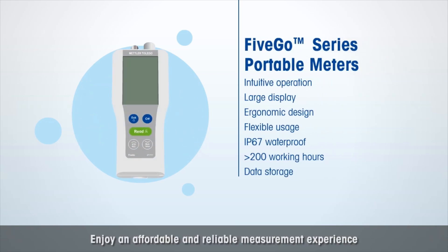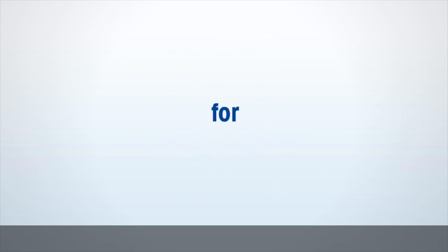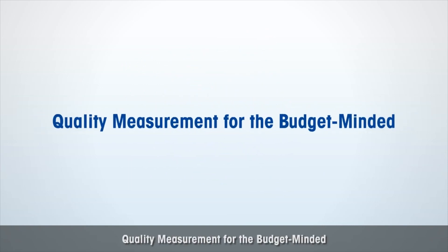Enjoy an affordable and reliable measurement experience with the Five Series meters — quality measurement for the budget minded.